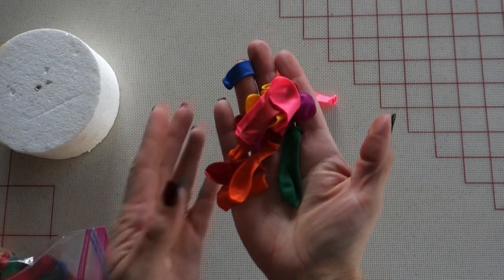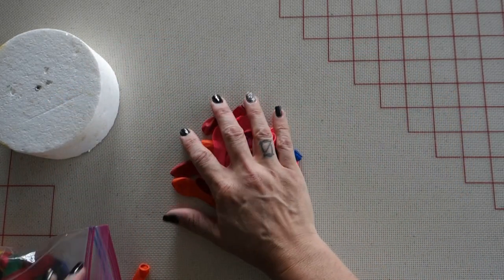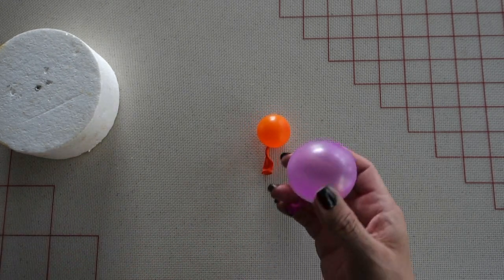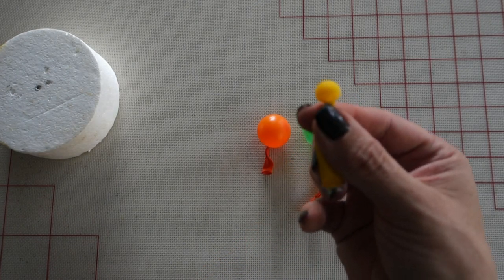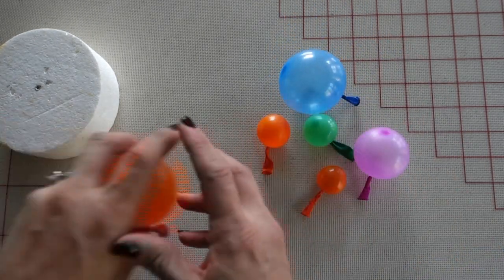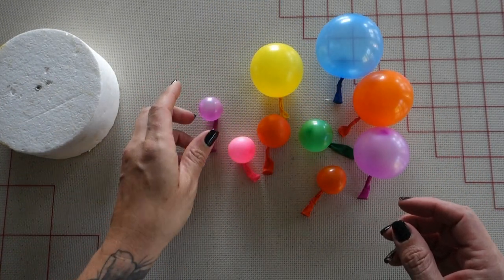Hey guys, welcome to this tutorial where I'm going to show you how we make gelatin bubbles for cake decorating. We're going to start off by using these mini water balloons. I'm going to blow them up into various sizes for my cake design — I wanted a bunch of different sizes, from this little tiny one to some bigger ones. I'm going to make a few extra in case anything happens to them.